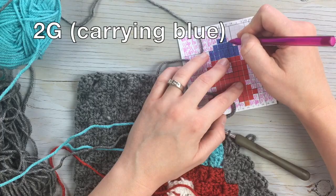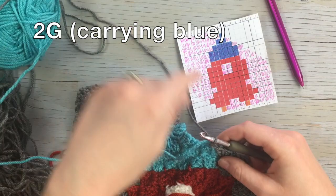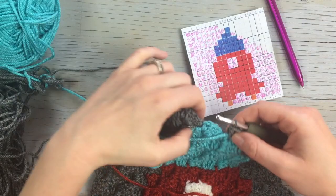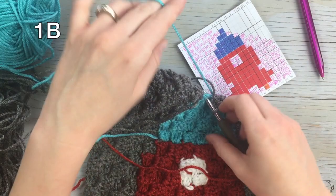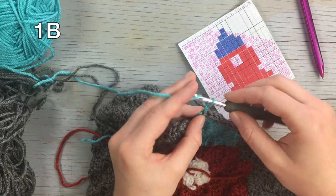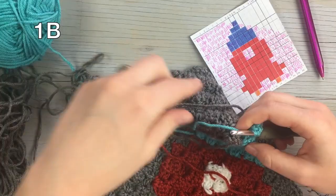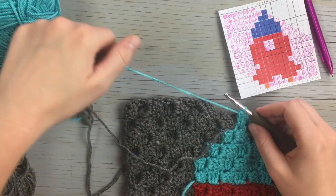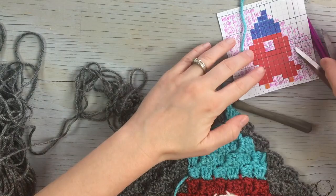Carry the blue through two blocks, then work the blue. You can drop your gray since you have it on the other side. Cut your blue — mine is so tangled up in my gray! Then finish the row with gray.